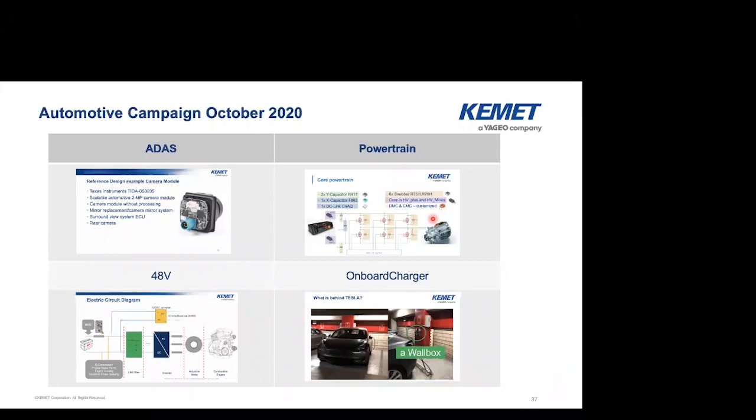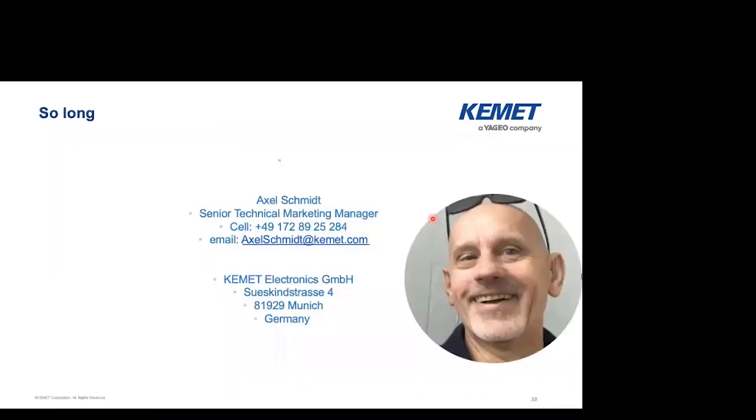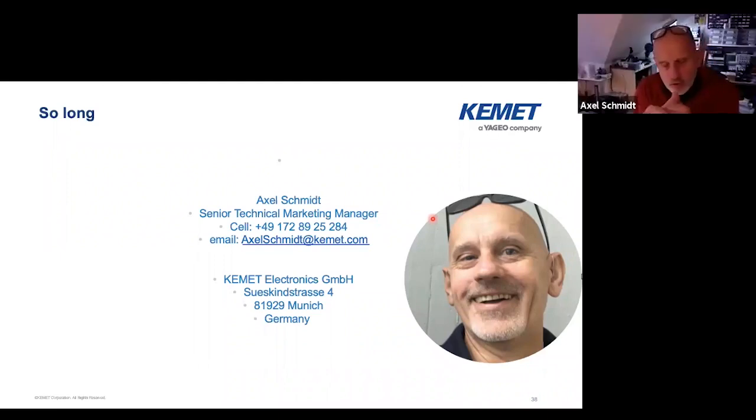Hello Axel. Thank you for your presentation, very interesting. I learned something new. When I look at the Q&A for the moment, there's just one question: Are the custom common mode chokes only for automotive applications or also for industrial applications? We can do that — that's not restricted to automotive. We can also do that for industrial applications. Please contact Kemet sales or write me an email and I can direct you to the responsible person. Of course, there should be a certain project behind it — we want to talk about volume production, not one or two pieces.